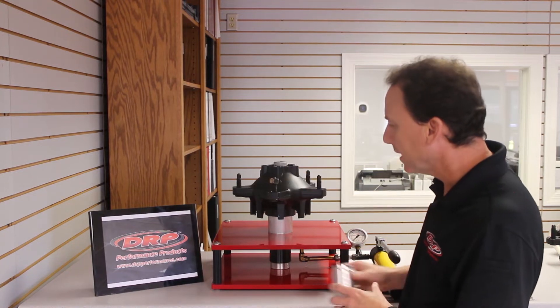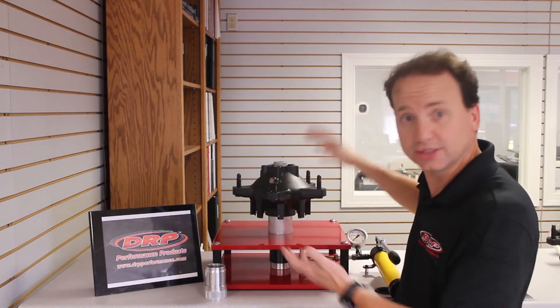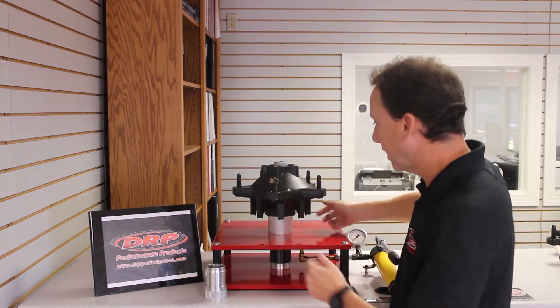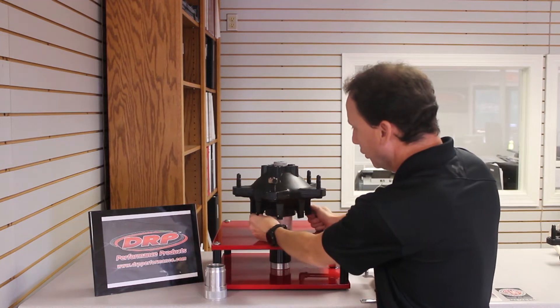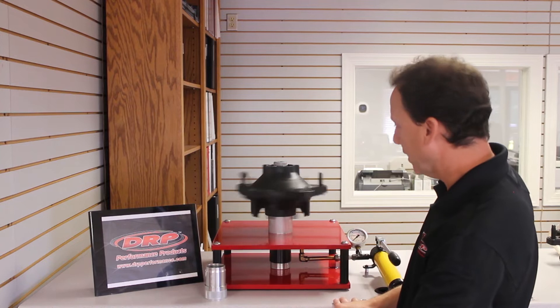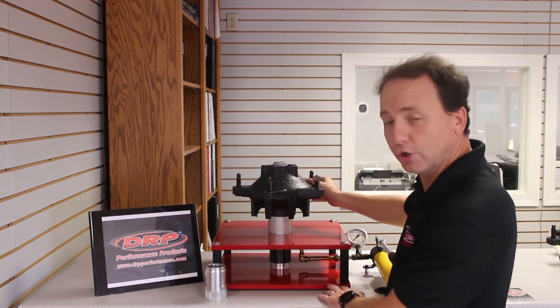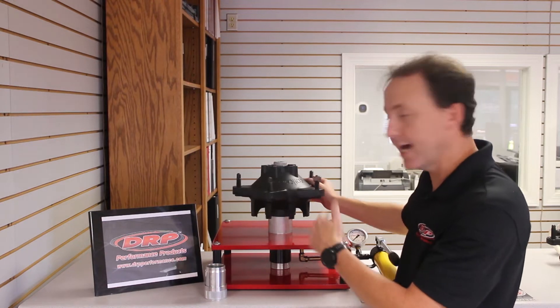In this first example, this particular hub has no spacer installed — it's just the inner and outer bearings, a standard setup. There's no preload on it, so it has just a little bit of in-play to it. We'll spin it here and you can see it's very free, spins really good. I'm going to go ahead and apply a side load to it.